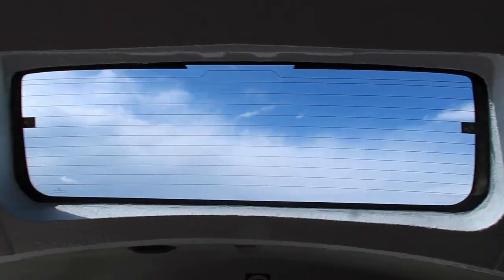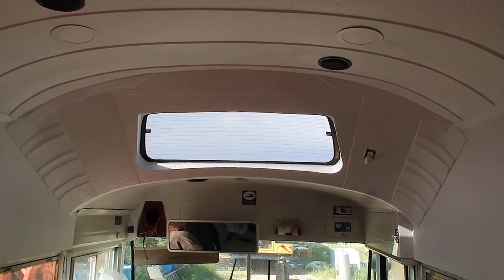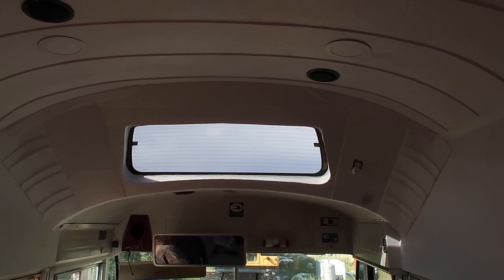This is all painted now. This is around my skylight. And I'm very pleased with it. I don't know how it shows up in the camera, but it turned out actually very nice. So that part is done.